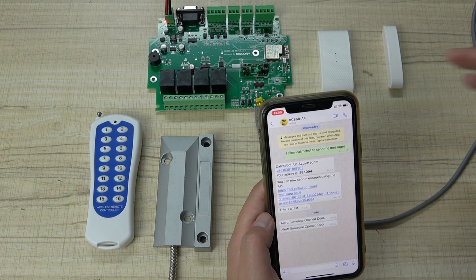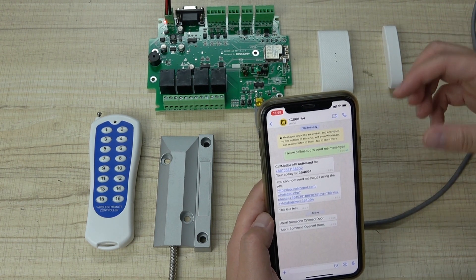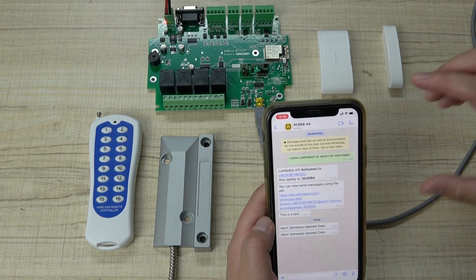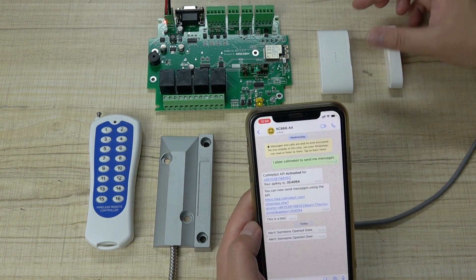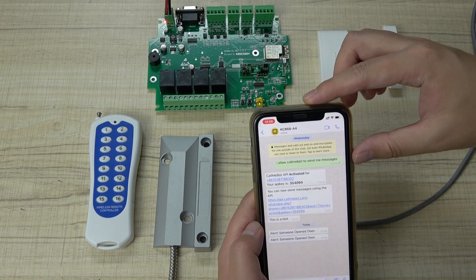You can see the WhatsApp number is our robot. The robot will send the message to your mobile phone. The message will be sent to your mobile phone — maybe with some delay, depending on the server provider and the network. You can get the sensor information and send it to your mobile phone by WhatsApp.